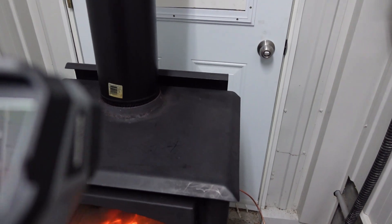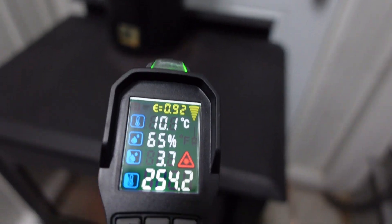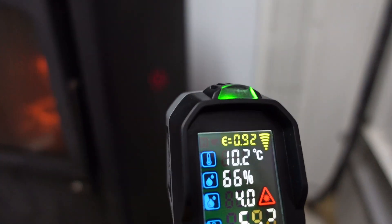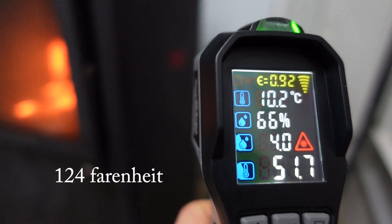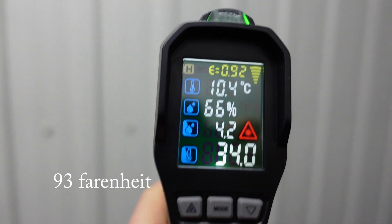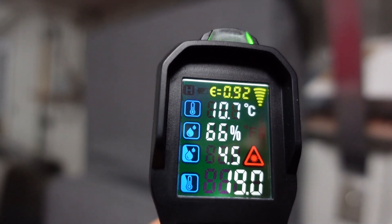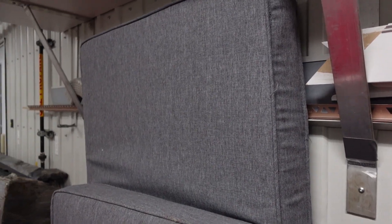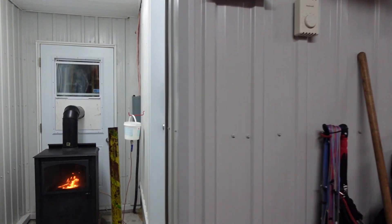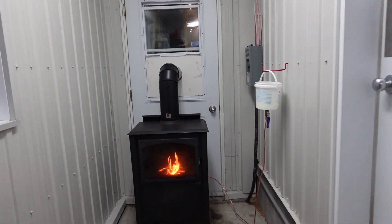After 40 minutes: the top is at 300 degrees, the side is at 51 degrees, the wall is at 34 degrees, and the cushion at the other side of the room is at 19 degrees. It's already feeling a lot warmer in the garage — as soon as I got in I could definitely feel the heat. Even after 40 minutes, with it being one degree outside, it is heating up quite efficiently.